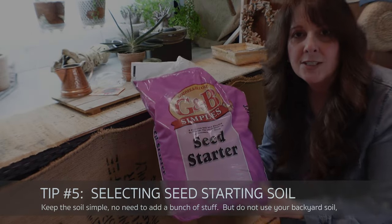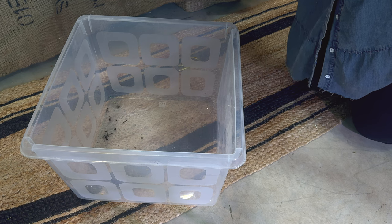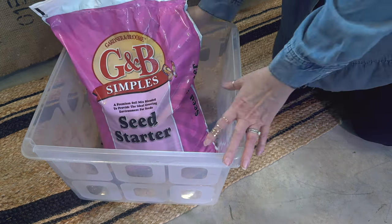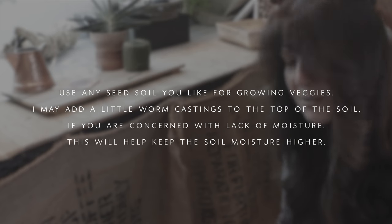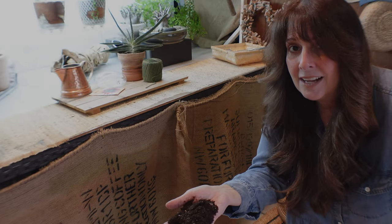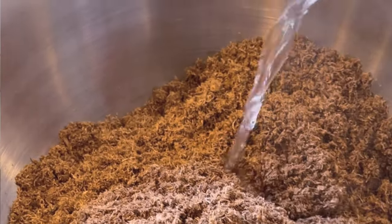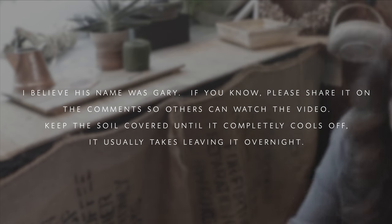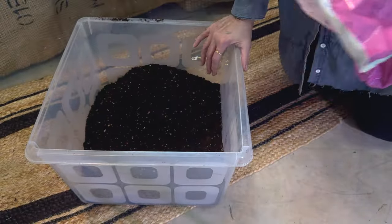The soil I use is G&B seed starting soil — that's all I use when growing seeds. Seeds don't need a lot of nutrients; they have what they need within themselves, so seed-starting soil works just fine. Make sure it's in good condition when you open it — check for mold or anything strange, because that can harm the seeds or give you fungus gnats. I've sometimes poured boiling water over the soil and covered it with foil to sterilize it — I learned that from a YouTuber years ago, and it works well.